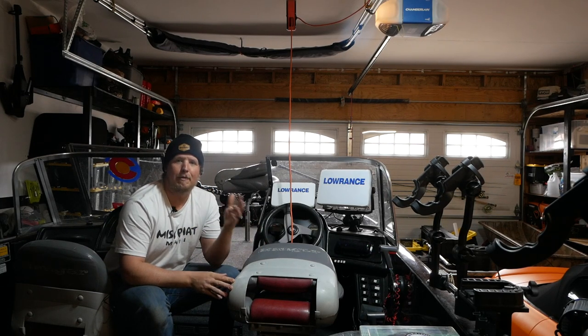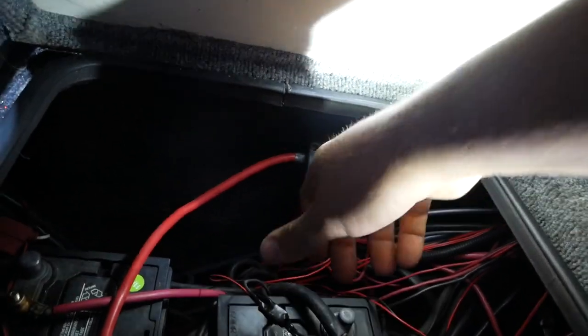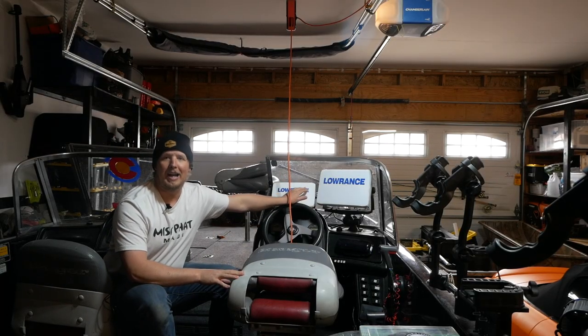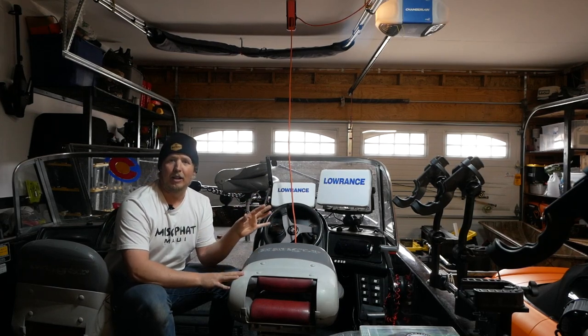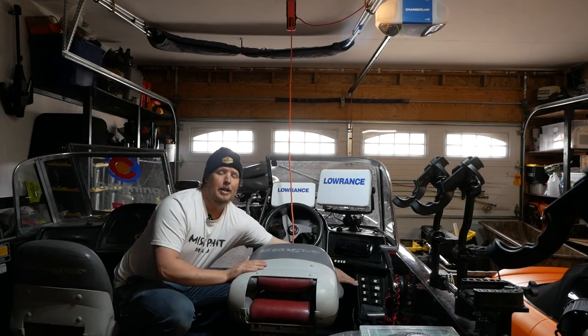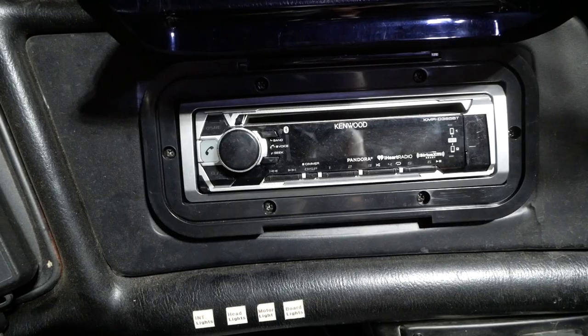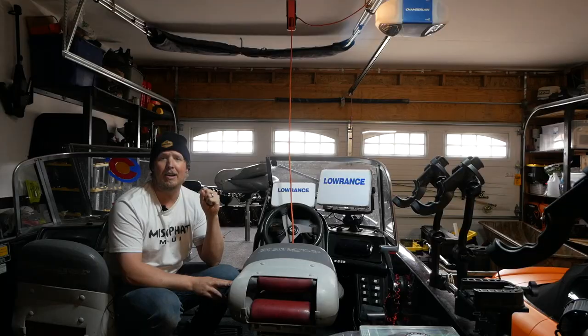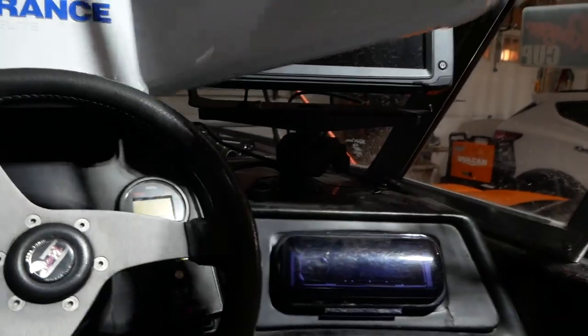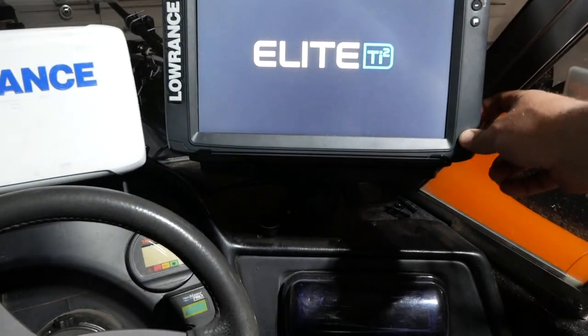First things first: most of us have an off switch that cuts all power to the electronics. The first thing I'm going to do is inspect the batteries, flip that switch, and power on all the electronics. I want to make sure everything is electrically sound — test the horn, bilge, lights, and radio — in case any mice got in over the winter and ruined the wiring.